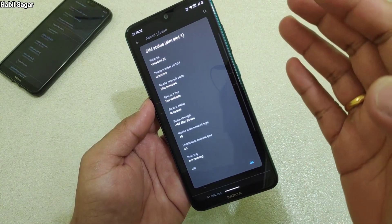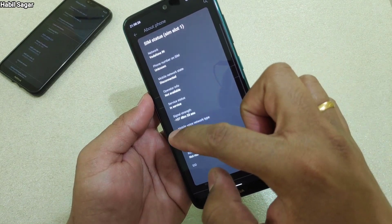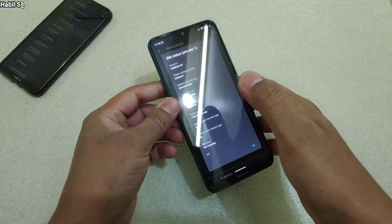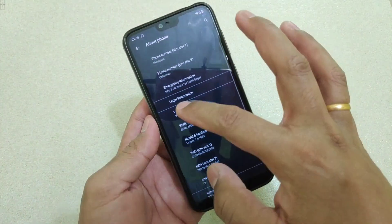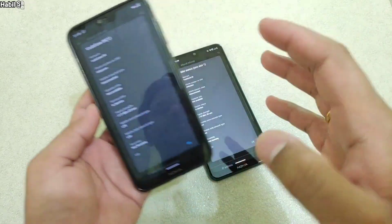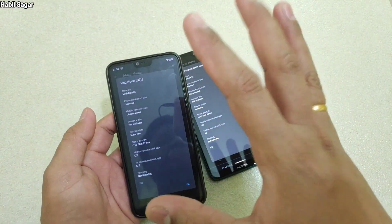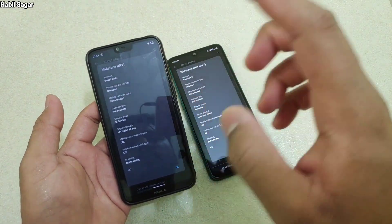Here it is minus 107, which means it is not that great. Now let me show you the same thing on this Nokia 6.1 Plus — it is also using the same Vodafone SIM. Here it is minus 117, so the signal reception on the 7.2 is better because both are using the same Vodafone SIM card.